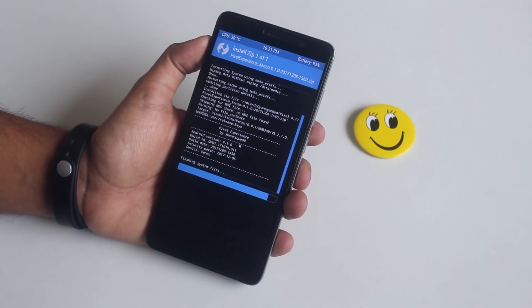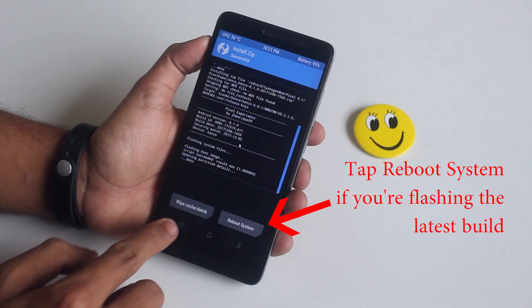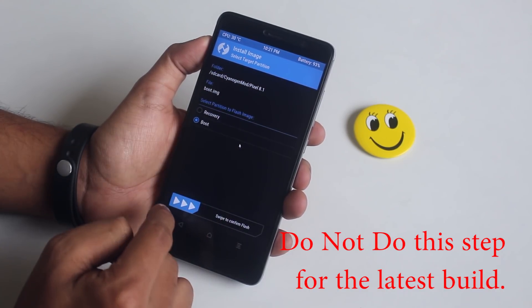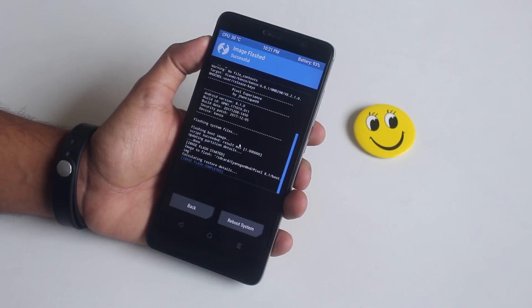Once done, you can just reboot the system from here. But in the previous build we had to flash the boot image separately — here is how to do that. Also, even with this process you can update your TWRP; just select the Recovery option instead of Boot if you're into that.